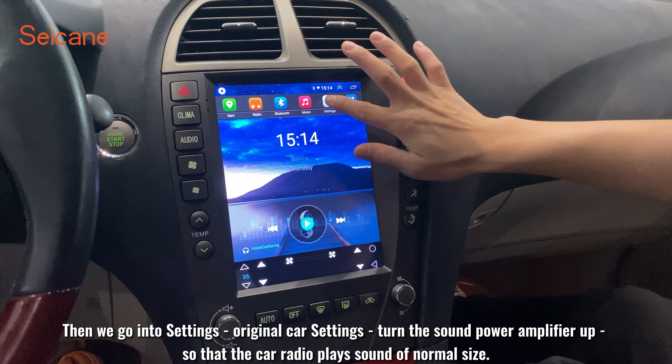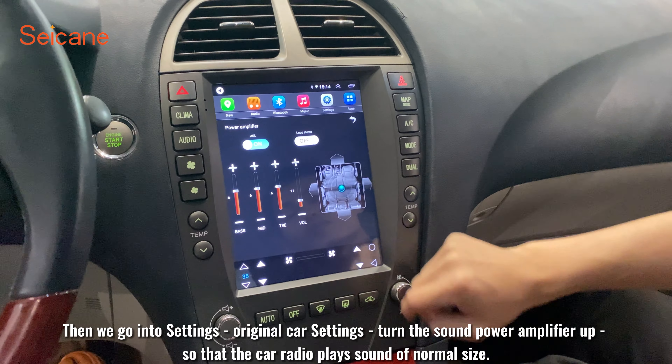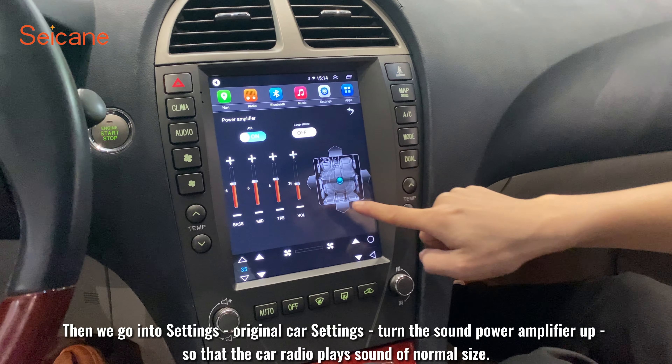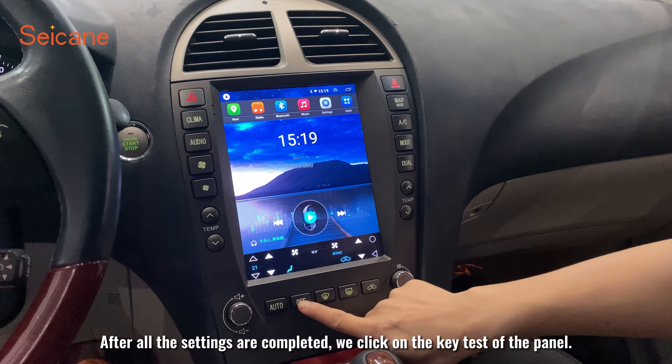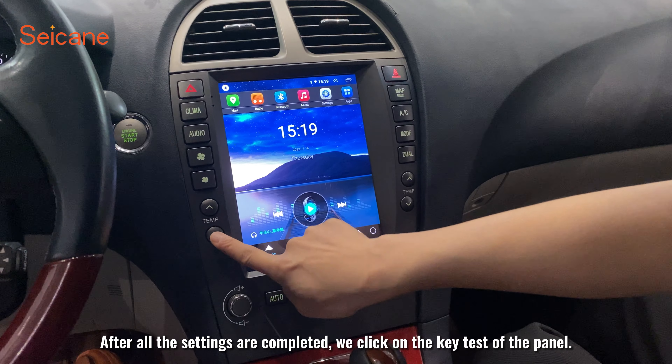Then we go into settings and under regional car settings, turn the sound power amplifier up so that the car radio plays sound at normal volume. After all the settings are completed, we click on the key test of the panel.